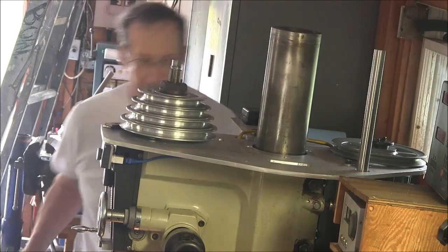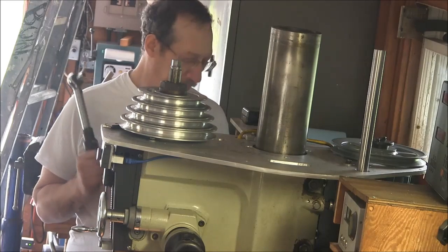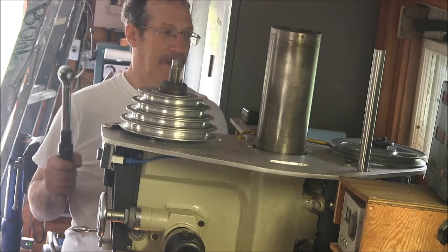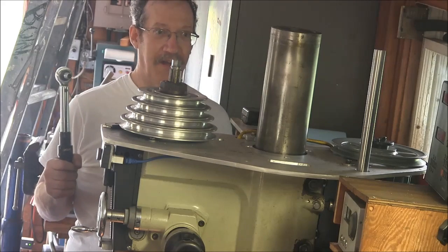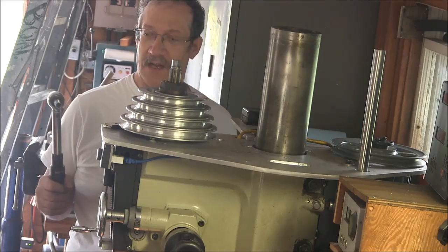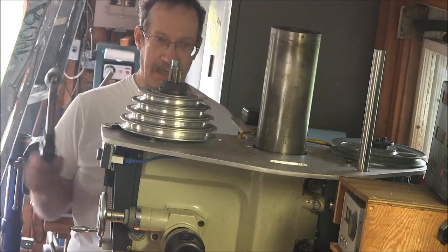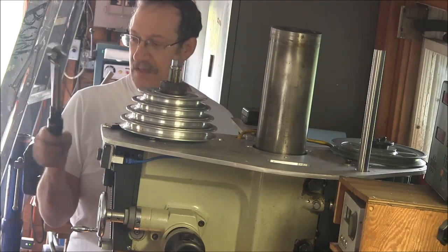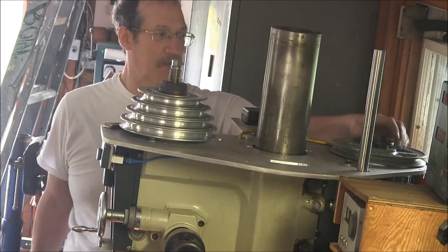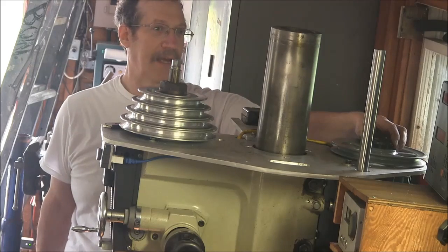A couple things about these bushings: there's a torque spec on them. You have to be real careful to not exceed that torque spec. The torque spec on this bushing is 9 foot-pounds, which works out to 108 inch-pounds, which is what this wrench reads in. So I got this set to 100. It's also important that you don't put any lubrication on this thing — otherwise you'll over-torque it and you'll break it.